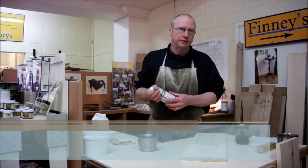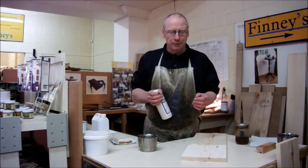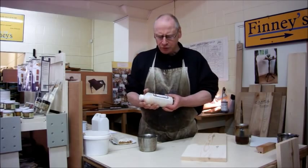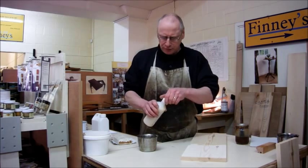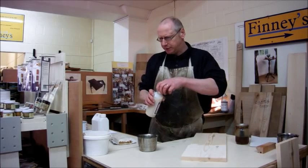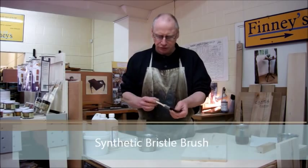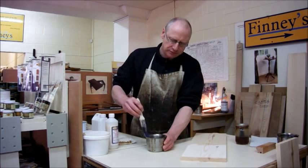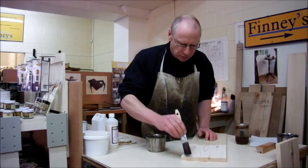If we use any other kind of finish, it'll actually change the colour of the wood — it'll start to darken — and we don't want that to happen. We do want it to stay nice and pale as time goes on. So we're just going to give that a good shake up, pour a bit into the pot, and then with a synthetic brush — a very nice bristle brush — just take all the excess off and put a nice thin coat onto the surface.